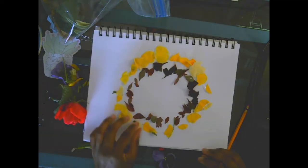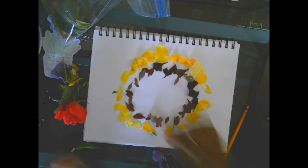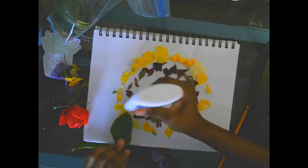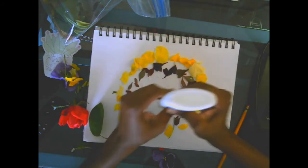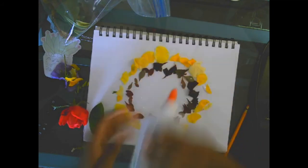I can keep it like this with two layers, or I can keep going around and in the middle. I'm going to keep going with green in the middle — putting some glue down. And again, if you don't want the art glued to a piece of paper, just do it outside and arrange the flowers and leaves into a shape that you like.